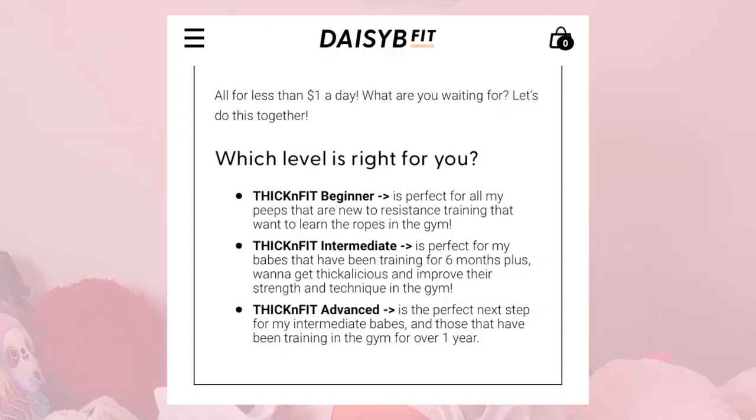Earlier I mentioned the program has different intensities: gym beginner, gym intermediate, or gym advanced. I got advanced. The way you pick what you need is based on how long you've actually been lifting weight — the advanced is if you've been lifting for a year or more. But I feel like I probably should have done intermediate even though I haven't been lifting over a year, because the advanced was hard. It was super hard. I definitely underestimated this program.